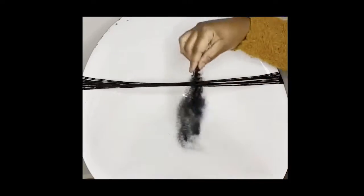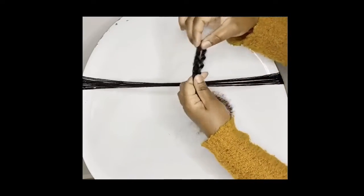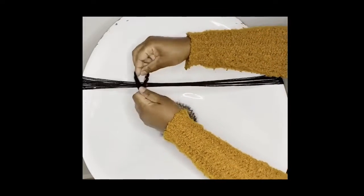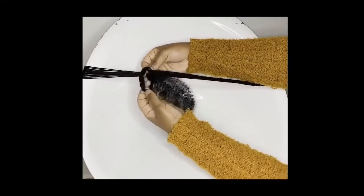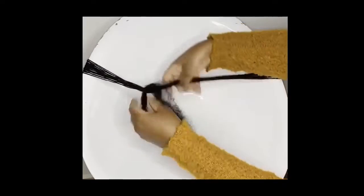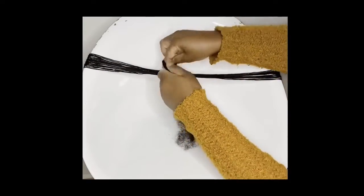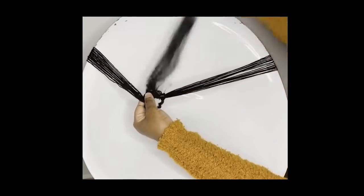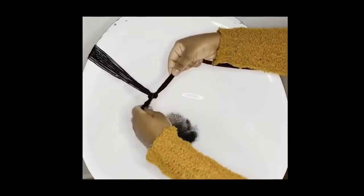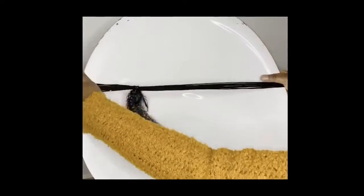First of all, take a part of your kinky hair, bring it into a knot and tie it around your wool. Mine was not quite rigid enough but I'm gonna give it a try again. Bring it into a knot and tie it around your wool — make it quite tight so it does not undo itself.